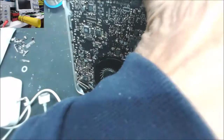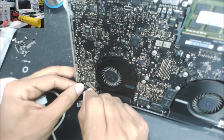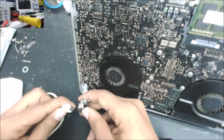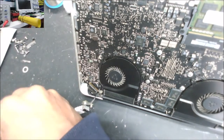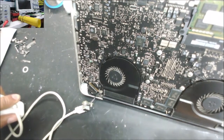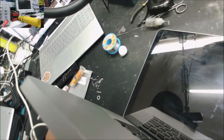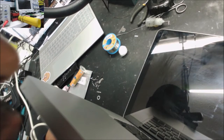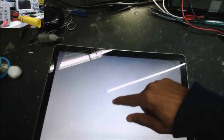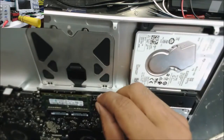Let me try something. I'm going to connect the speaker and connect the screen to see if we have anything on the screen. With the fan spinning, I hear the sound and we have the white screen — no Apple logo, because the hard drive is not connected.